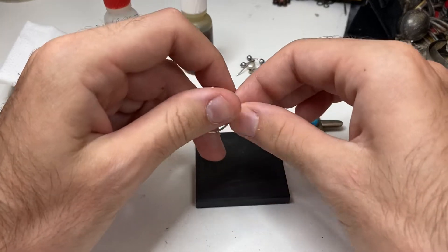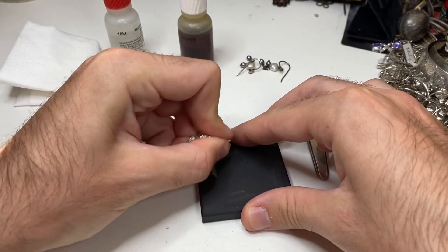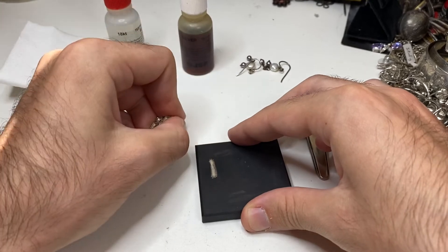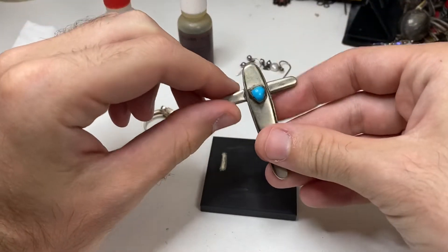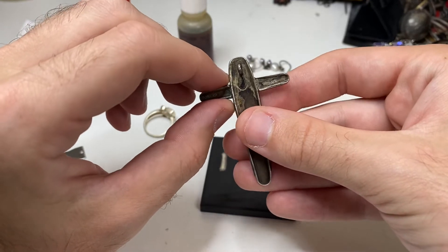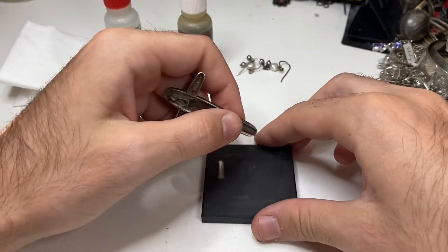I like to go behind the ring, like so, and scratch firmly. Nice little bit like that on the stone. Let's test another item — a cross. We can see markings. We can even see a little bit of a 925 mark on the back. Let's give this a scratch too.